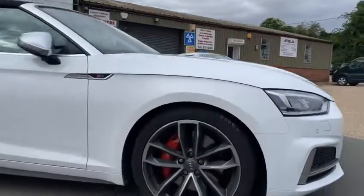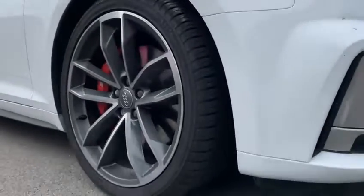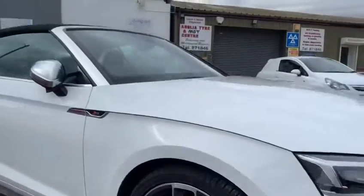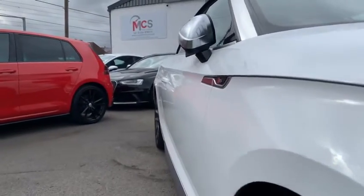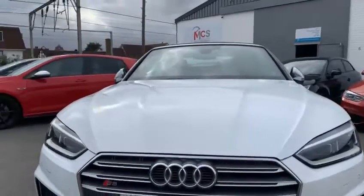We'll start up here at the front wheel. The tyres have got a nice amount of tread on them. The wheels are all in really good condition. Looking down the side of the car, there's no dents or anything coming up, and none on the bonnet either. Really good condition.